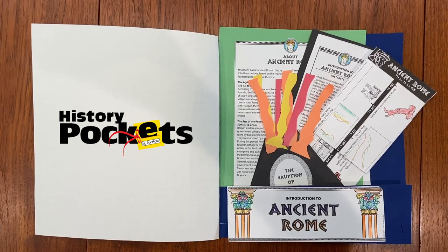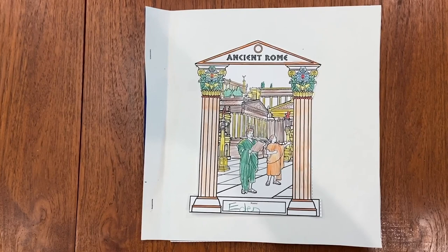Evan Moore's History Pockets are a really fun way to study social studies. This History Pocket is History Pockets Ancient Rome for grades 4 through 6.